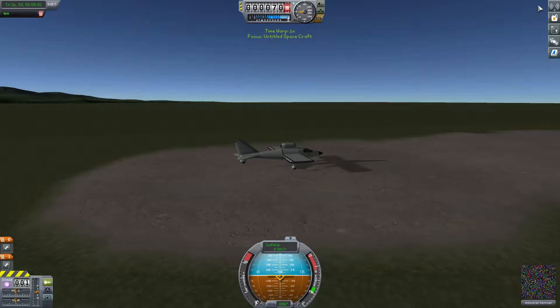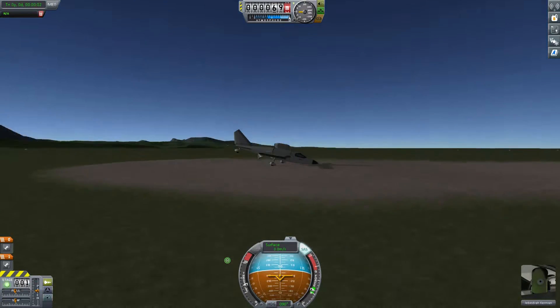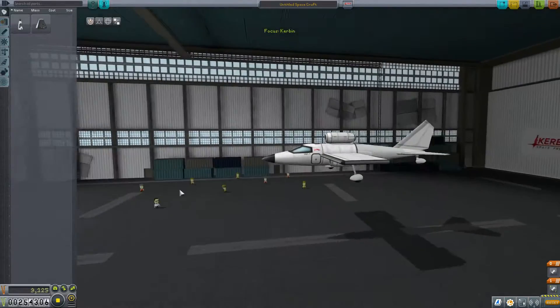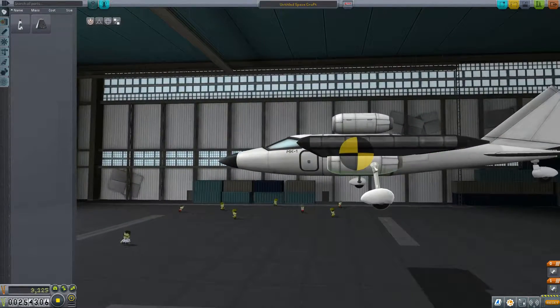Let's try to launch it and see how it goes. Oh, crap. Let's take those wheels and move them forward.